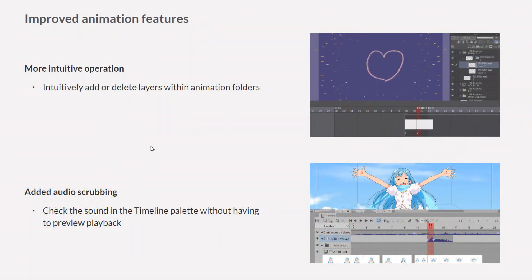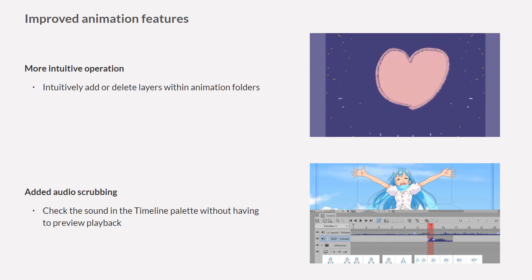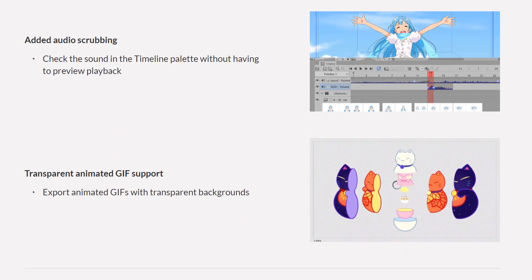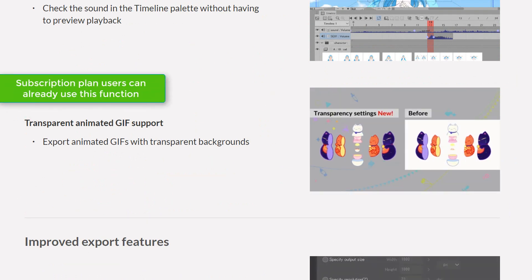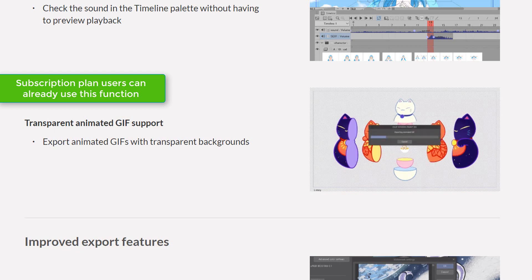They've also improved the animation tools. They've added an audio scrubbing feature, made the operations more intuitive, and now you can export GIFs with a transparent background. I haven't tried this myself as it's not my field of expertise, but I know many animators will love these new features.